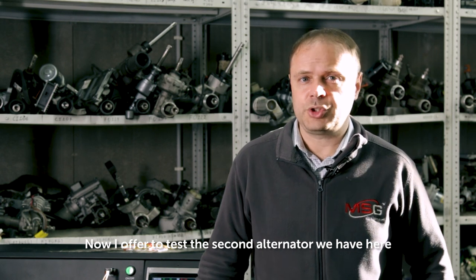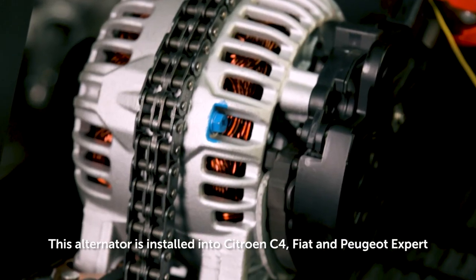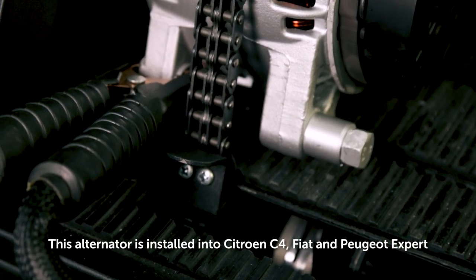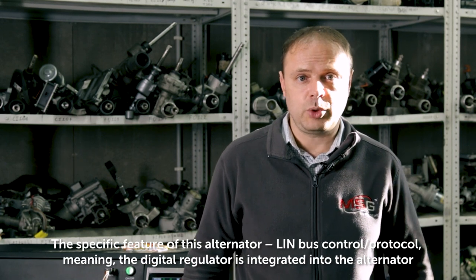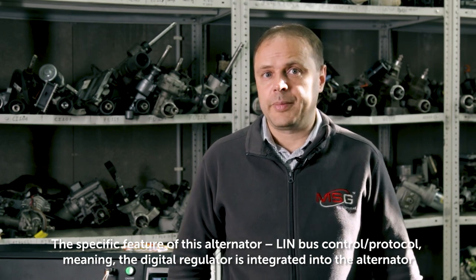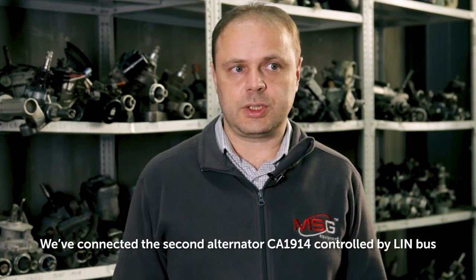Now I offer to test the second alternator we have here. It's CA-1914. This alternator is installed in Citroën C4, Fiat, and Peugeot Expert. The specific feature of this alternator is LINBUS control protocol, meaning the digital regulator is integrated into the alternator. We've connected the second alternator CA-1914, controlled by LINBUS.